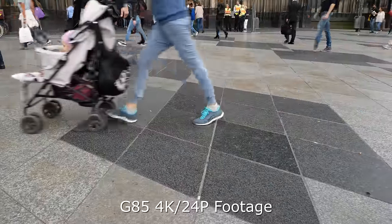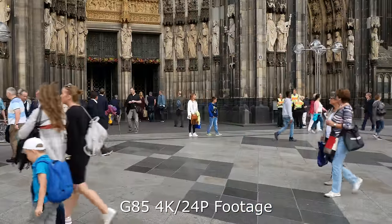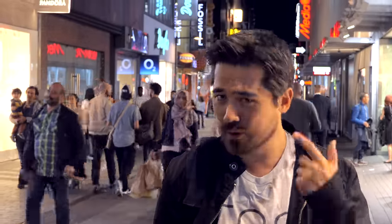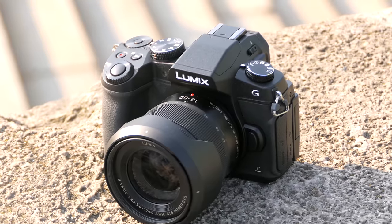Let's talk about the G85's video capabilities. We've got standard 4K with nice manual controls, the flippy screen, and the mic jack — a big improvement over the GX85. No headphone jack though; you'll still need to go to a GH4 for audio monitoring. You do get unlimited record time on the North American G85, but unfortunately in Europe you don't get that. Overall, this is one of the best video cameras for under a grand — handles well, nice quality, a really good package.